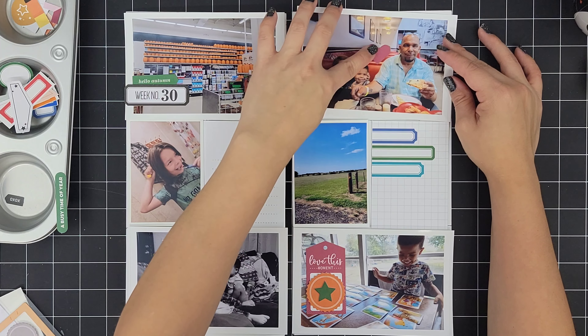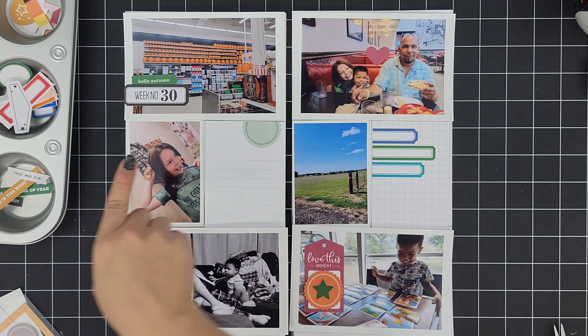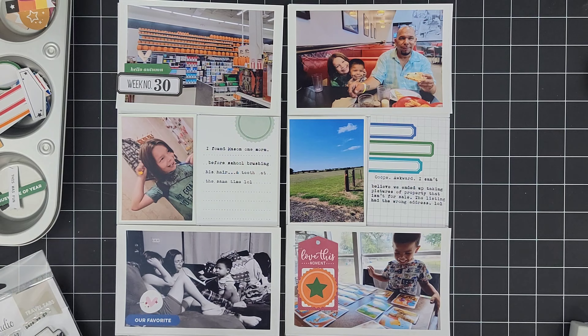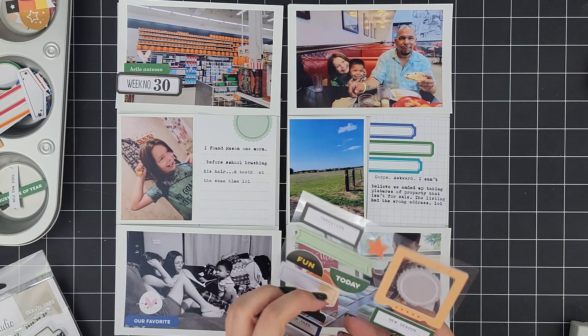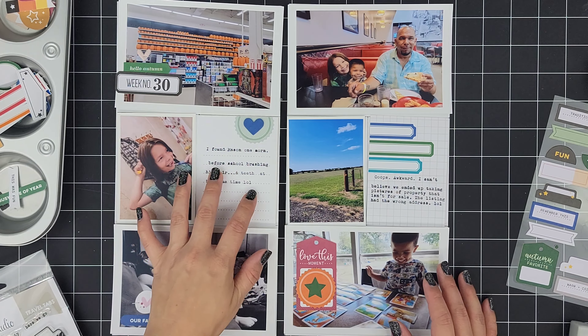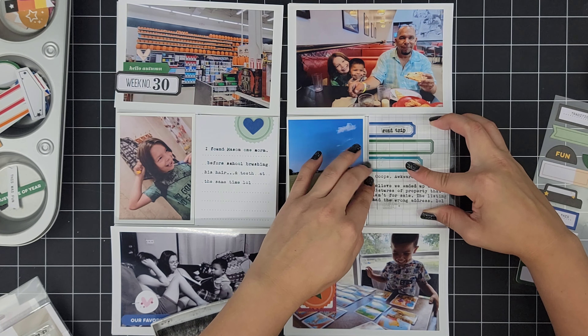So now I have my main photo with my title, our week label. I placed a die cut on there that says "hello autumn" and went ahead and placed a little heart sticker — I think I do staple that with the tiny attacher. Moving to this 3x4 card, I'm just placing the journaling with the 3x4 photo on the left, talking about how one morning before school I caught Mason brushing his hair and brushing his teeth at the same time. I just found it so funny and hilarious — I took a picture.